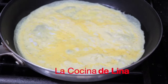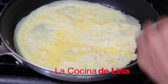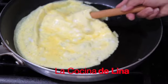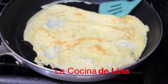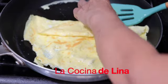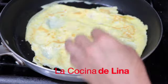Ya nomás lo dejo que se cueza un poquito más para voltearlo. Ya lo voy a voltear. Miren qué rico omelette. Miren cómo se ve doradito de este lado. Y lo dejo ya nomás unos dos minutitos por este otro lado para ponerle la flor de calabaza con las espinacas.